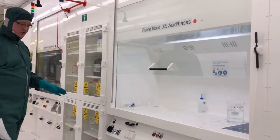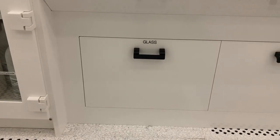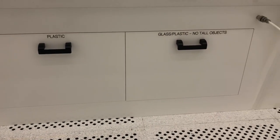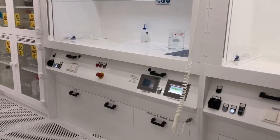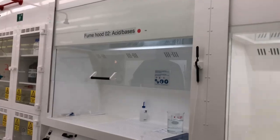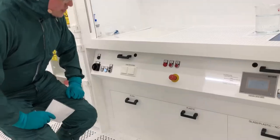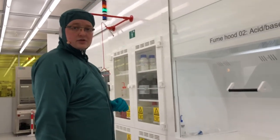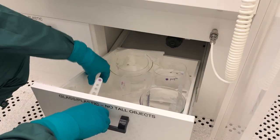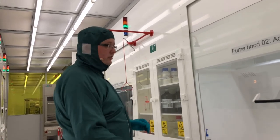All fume hoods have drawers at the bottom where you can find glassware, plasticware, beakers and thermometers for your process. Check the labels and place beakers correctly, observing the color coding of the fume hood and glassware as mentioned earlier. When you are done using glassware or beakers, rinse them and put them back in the drawers even if wet. Leave them to dry in the drawers so the fume hood is clean and tidy for the next user.